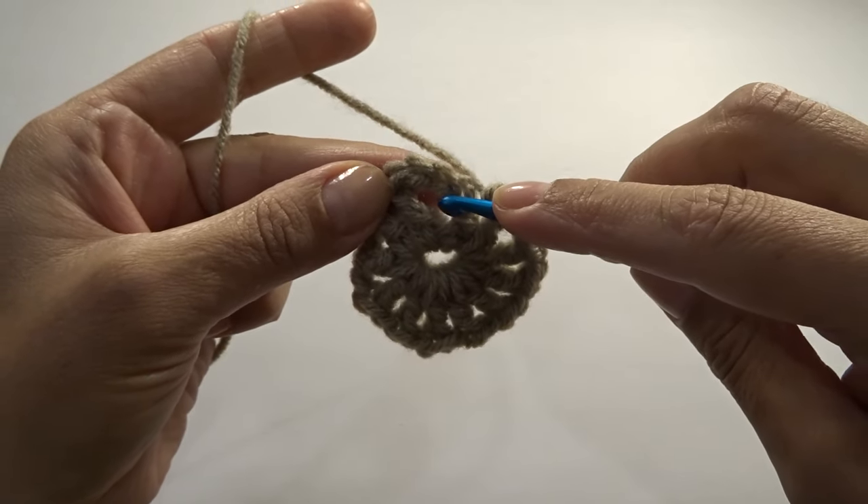Coming to the end, go ahead and work the remaining single crochets, don't forget to work one more right in here, then slip stitch into our first single crochet. Cut your yarn.